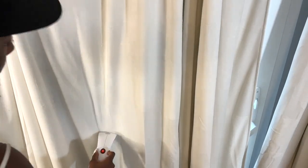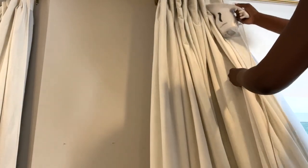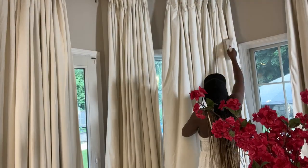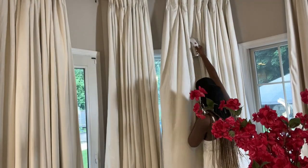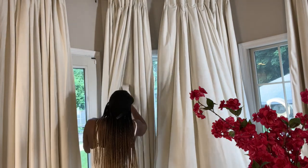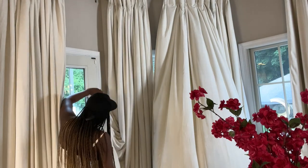As I'm steaming the curtains, I really get a chance to actually touch them, get closer, and really get a good understanding of what they feel like. They feel really soft and luxurious. You know I am a velvet girl — not only for the royal look of it, but it is actually environmentally friendly. It took a minute to steam all the curtains, but it was all worth it.